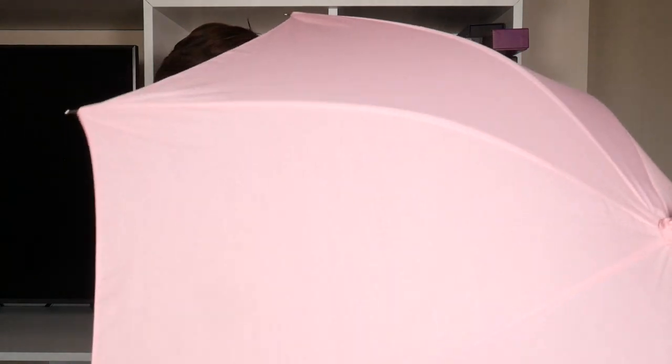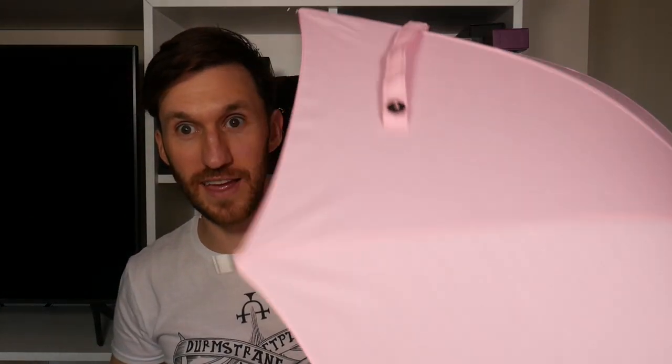It does have real metal features and it is a working umbrella, so it has the little button that keeps the clasp together. Opening it up, I'll show you as much as I can on camera — as you can see it opens up as a plain pink umbrella. It does clasp at the end and stays open.